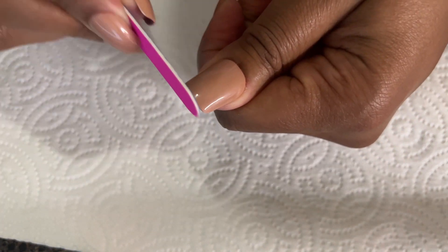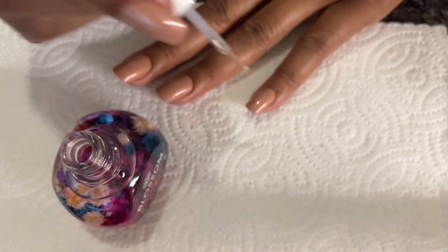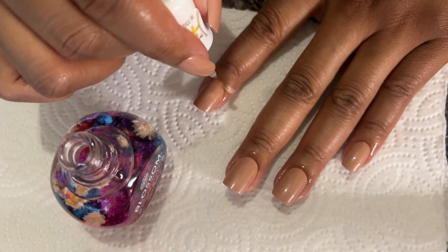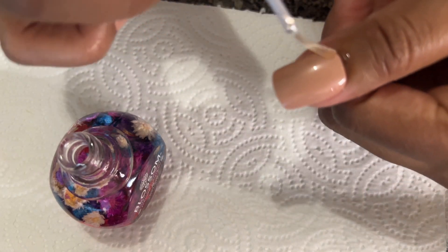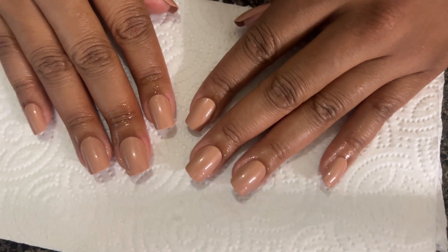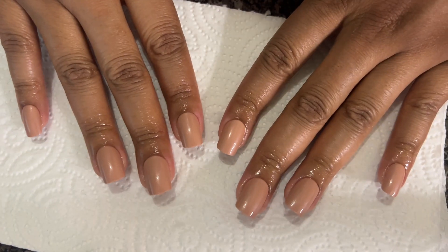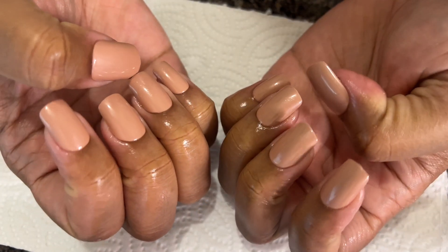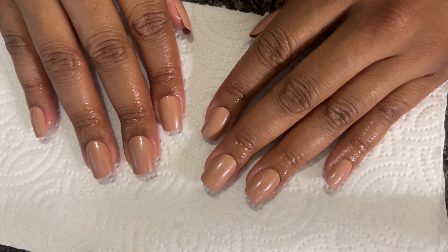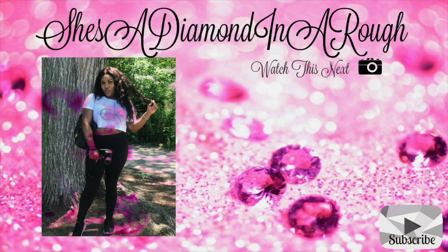Put on some cuticle oil, and that's it. This is how my nails turned out — all done! I hope you guys enjoyed this video and I will see you guys in my next one.